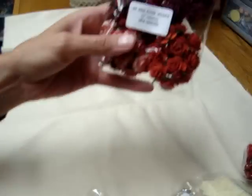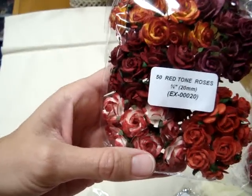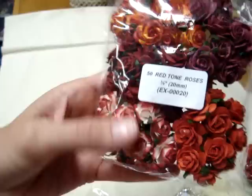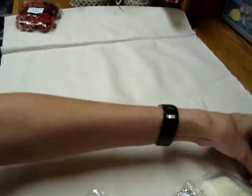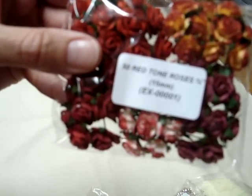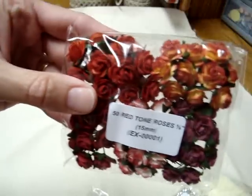I wanted to order a bunch of red flowers, so I bought these red tone roses, EX00020. I was really running out of the red colors, so I got some of those and some of the same ones in the smaller 5 and 1/8 inch, EX0001 in the smaller ones.